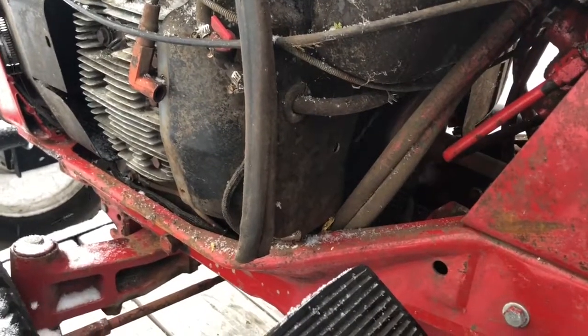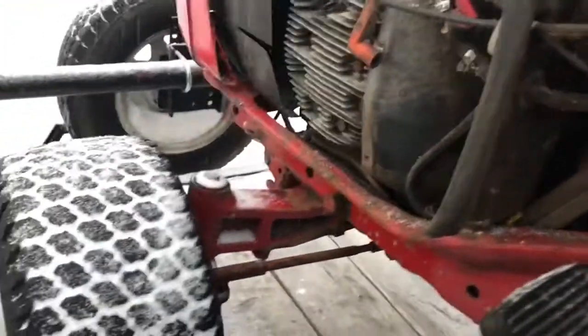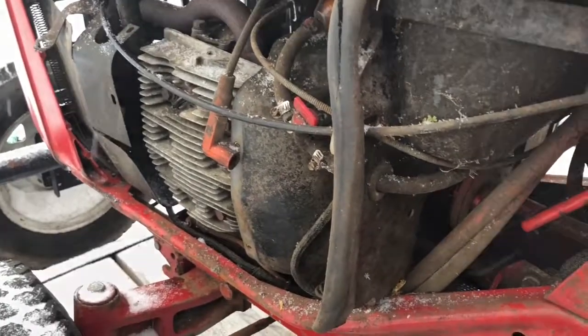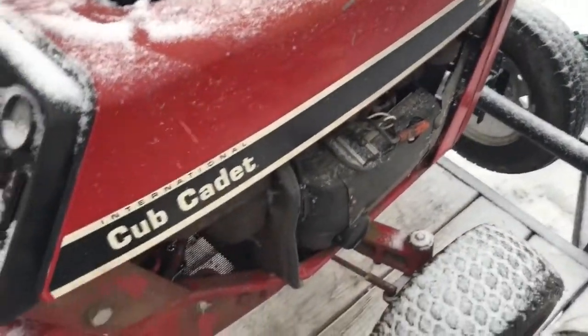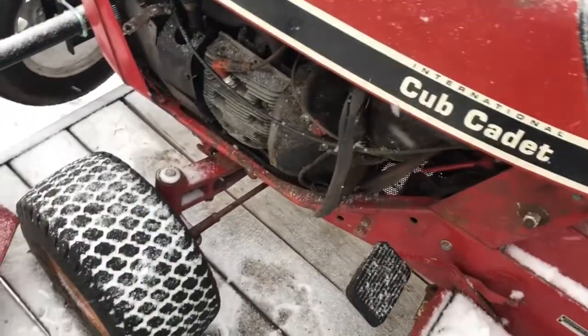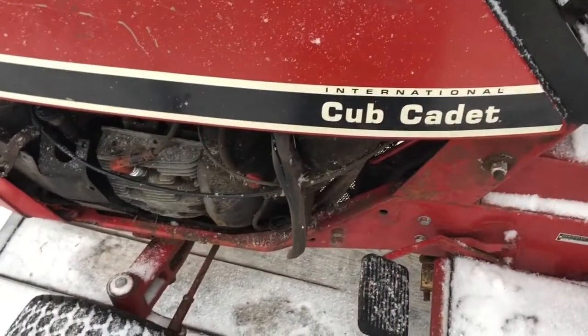Well, that's a good sign. Let's see if we've got a spark — put the plugs on and touch the block with them. So, somehow there's no spark. It's starting to sound less and less like it ran just a few weeks ago. I'm guessing there are going to be points on it somewhere, but I cannot locate those yet. Let's dig into it more.